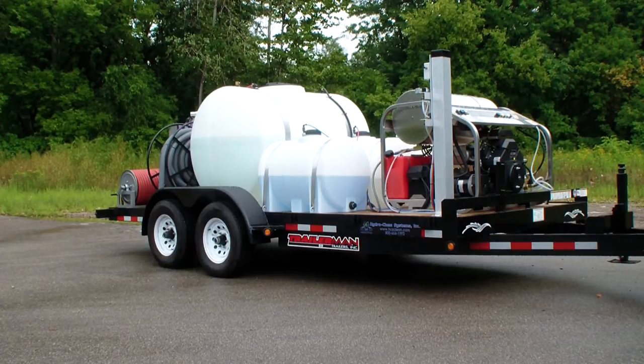It also has a 535-gallon tank, all mounted on this 10,000-pound super heavy duty trailer package with electric brakes.